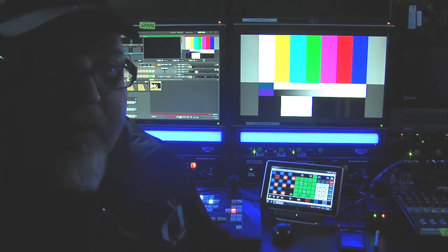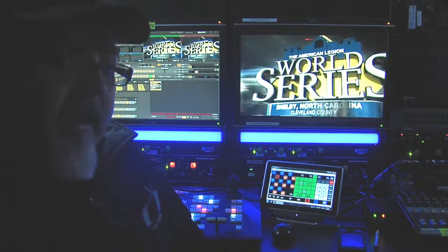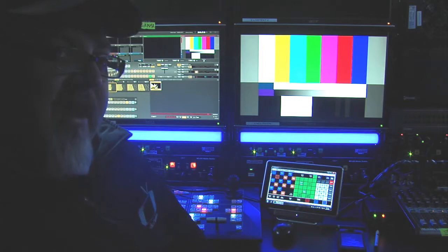So as you can see, if you want to go to replay cleanly every time without error, you can set up your replay effect, fire the replay in, and then replay out — and it's exact every time.